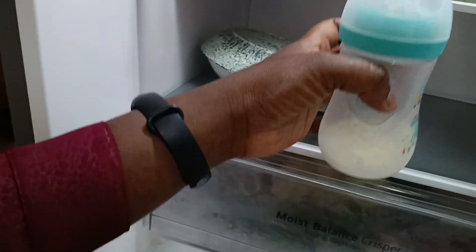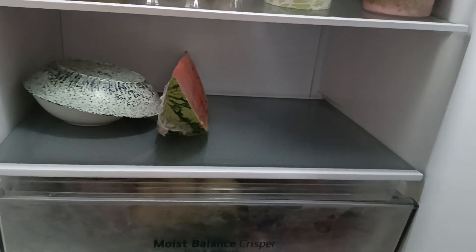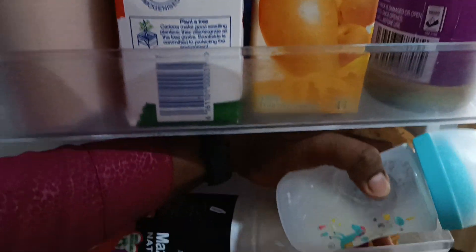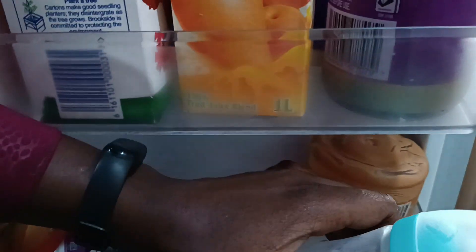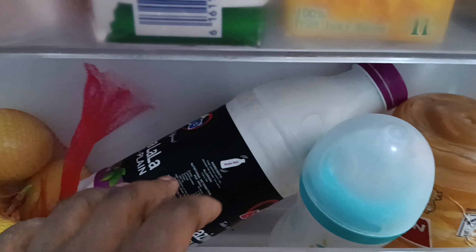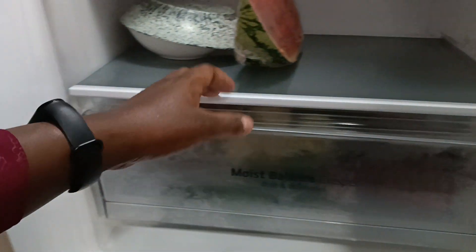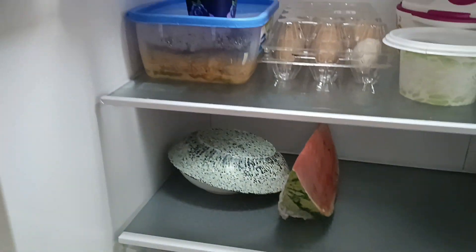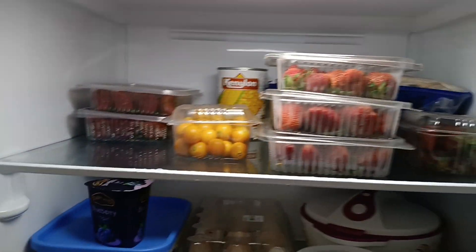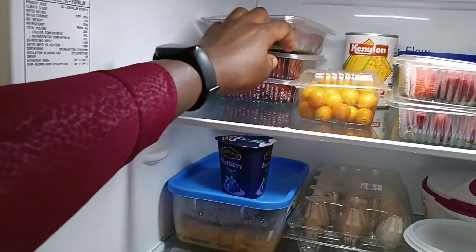I was trying to express some breast milk and it was a total failure. After almost 30 minutes I got so little the baby can't even feed on it. I don't know what I have to do. Up here I'm storing my fruits.